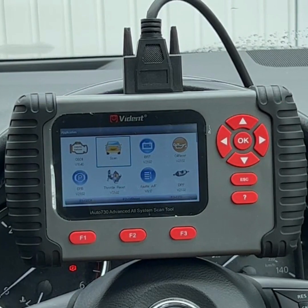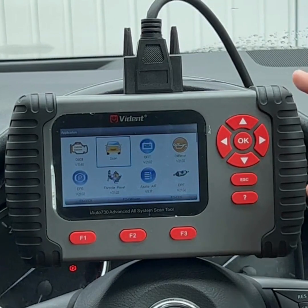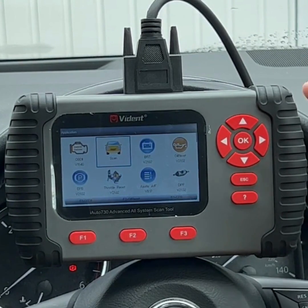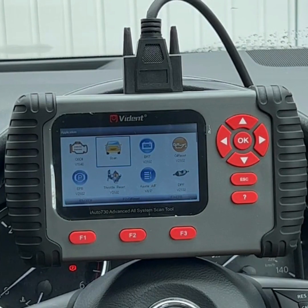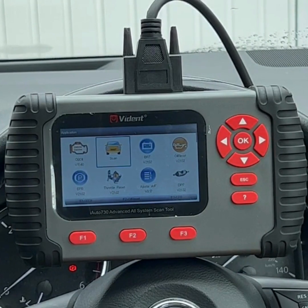It also has bi-directional capabilities and active testing. For example, you're able to link modules — it's very popular for Holden customers who have Commodores, because you're able to do the BCM to PCM link, demonstrating the powerful capabilities of the scan tool.